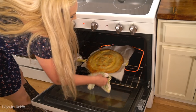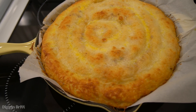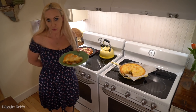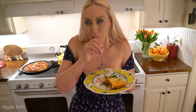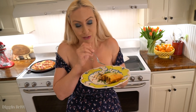Mmm, so yummy. Look at that. Really, really, really good. Like ridiculous. Thanks y'all for joining us — see you next time!